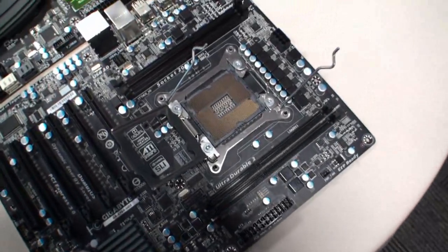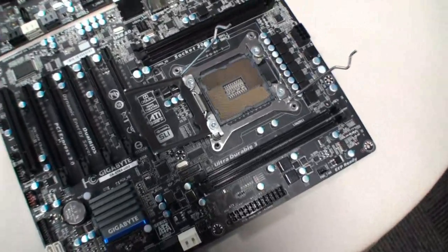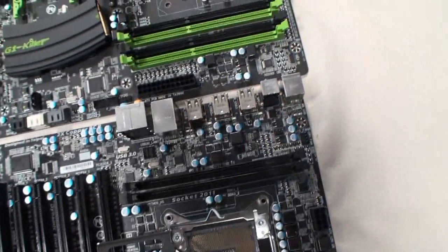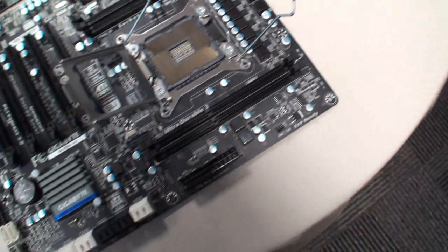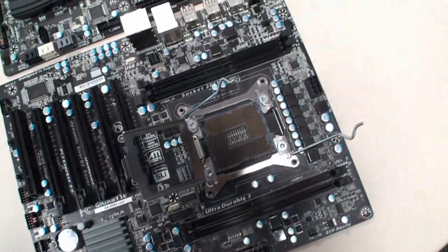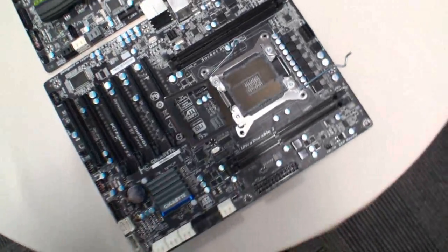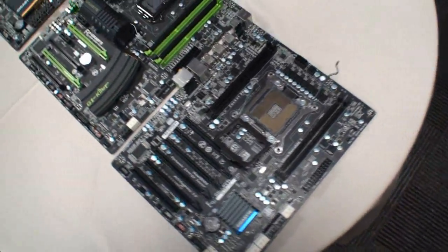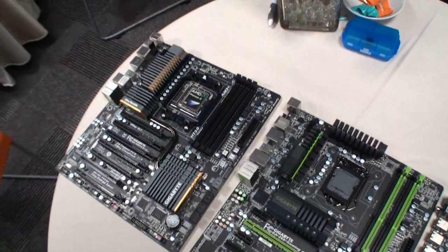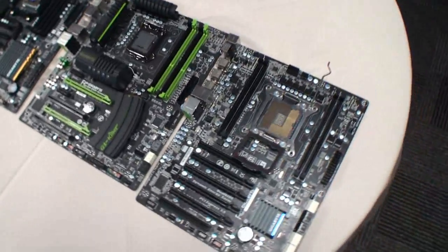This is an early look at the upcoming Gigabyte X79A UD3 motherboard. It looks like it does have some of the Gigabyte features that you'd expect, but this is just an early sample, so it will change a lot by the time it's released. These are some motherboards we selected to look at from the Gigabyte booth here at Computex Taipei 2011.